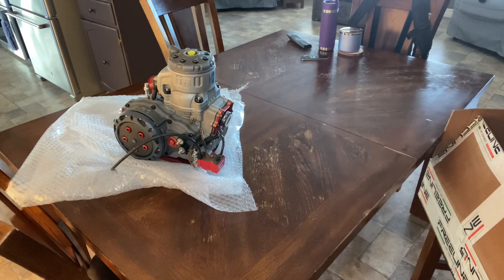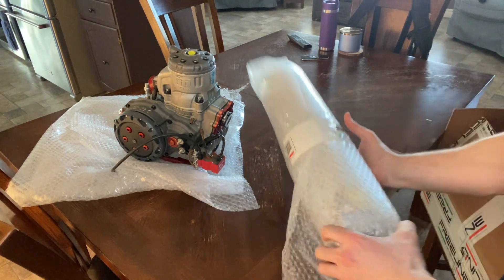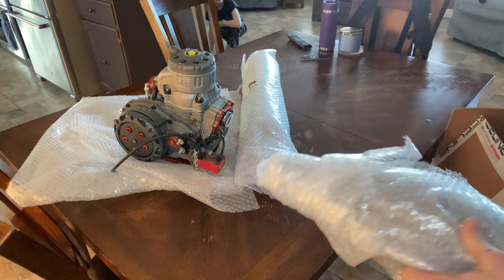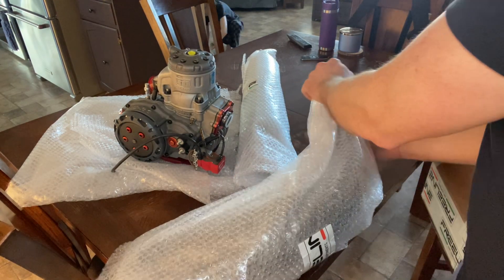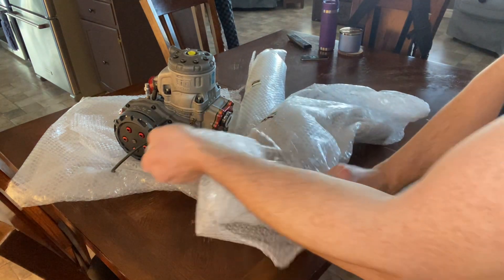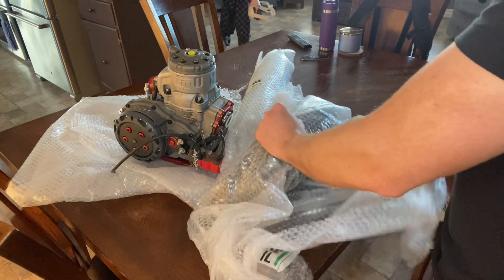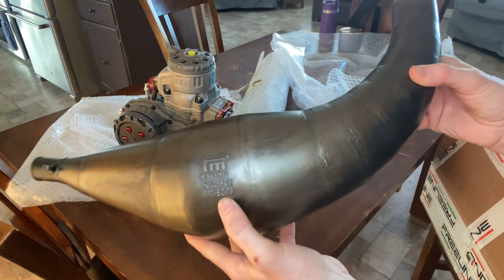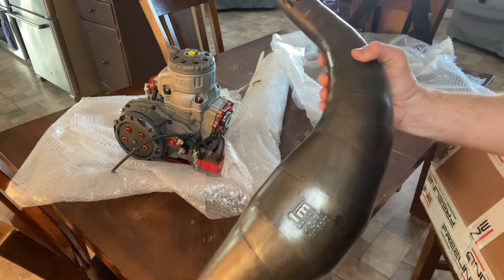This is my accessory box. It comes with the silencer — you can see the exhaust silencer here. And here is the expansion pipe. I'll unwrap it — there we go. This is the TM Racing expansion pipe, and it's got the bung in it for the temperature gauge.